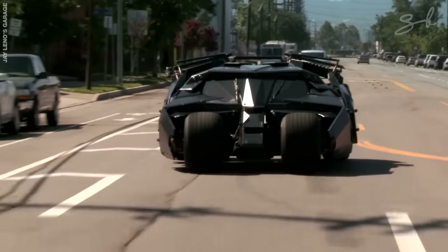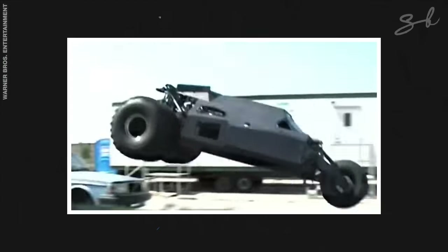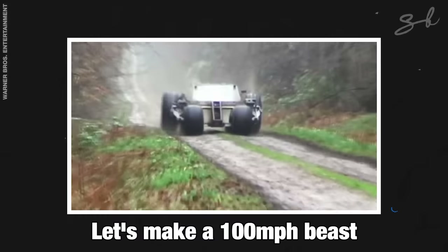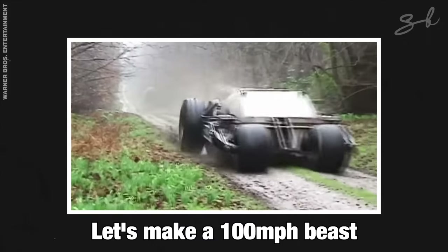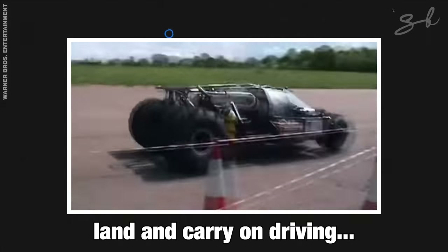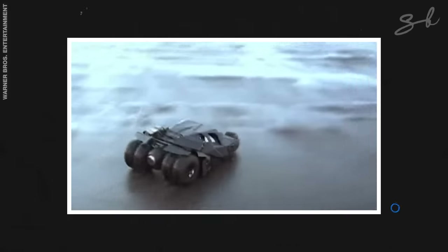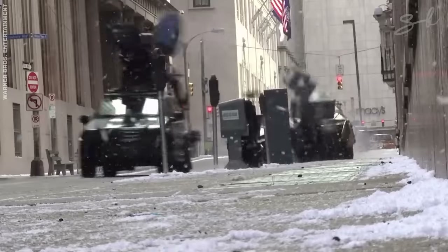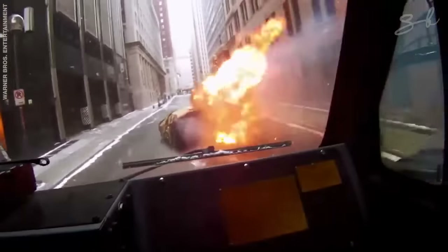The Tumbler is most people's favourite Batmobile. It was the first time in a long time that a Batmobile actually felt believable. We went away and said, 'Let's make a 100-mile-an-hour beast that can jump through the air, land, and carry on driving. We tried everything we could to make it as indestructible as we could.' It felt like both a tank and a supercar at the same time, and genuinely felt intimidating. Like seriously, if you saw this thing chasing after you, you knew you were in trouble.